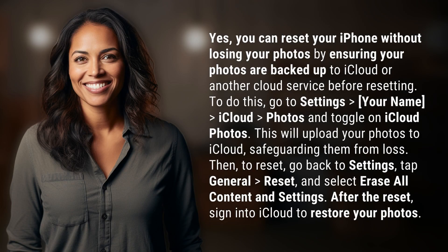Yes, you can reset your iPhone without losing your photos by ensuring your photos are backed up to iCloud or another cloud service before resetting. To do this, go to Settings > your name > iCloud > Photos and toggle on iCloud Photos. This will upload your photos to iCloud, safeguarding them from loss.